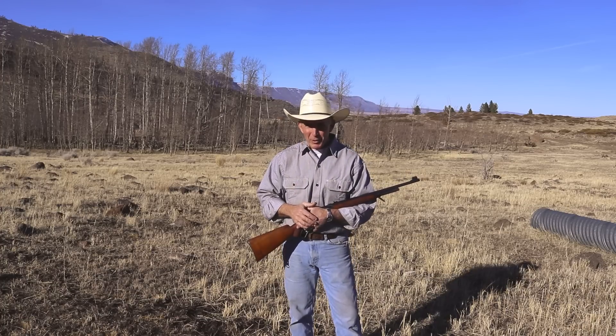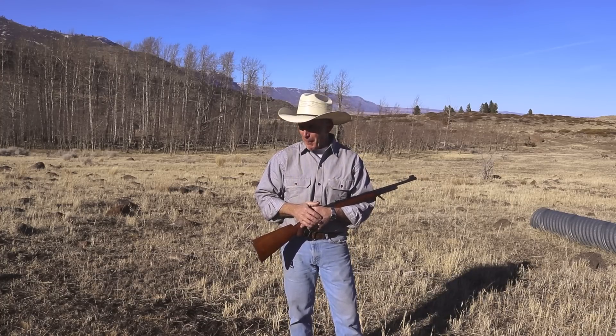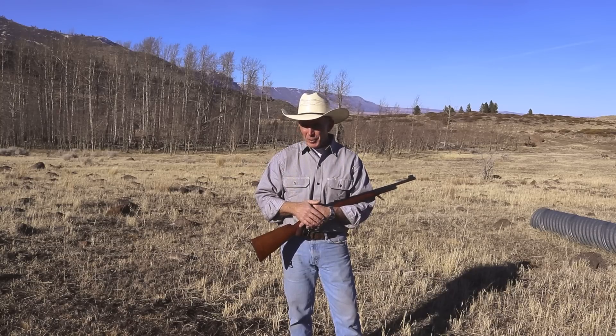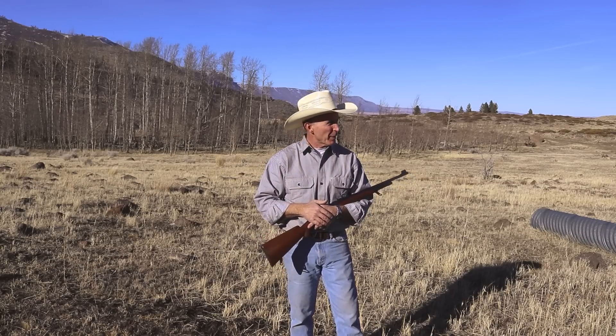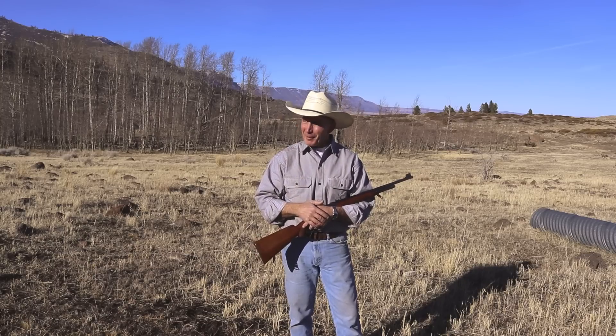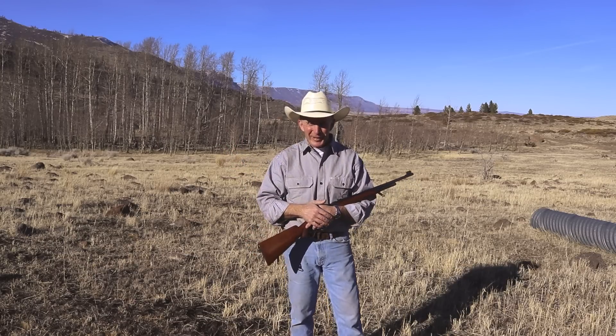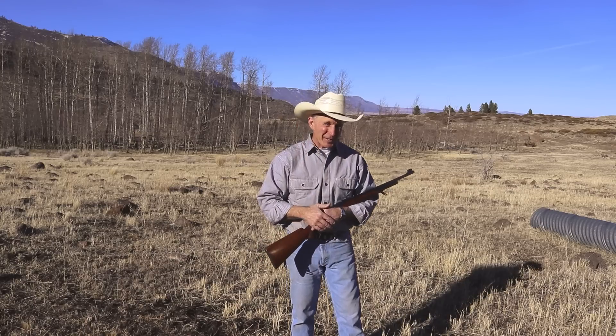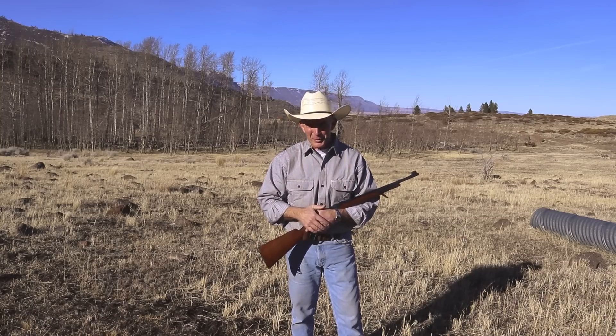We've got some wonderful projects going on down in the shop right now, so stick around and check back with us over the next couple of weeks. We should have some really interesting stuff posted, both in terms of gunsmithing and, if we get some more good weather like this, getting out and doing a little more shooting as well. So until next time, happy trails from the Cinnabar.